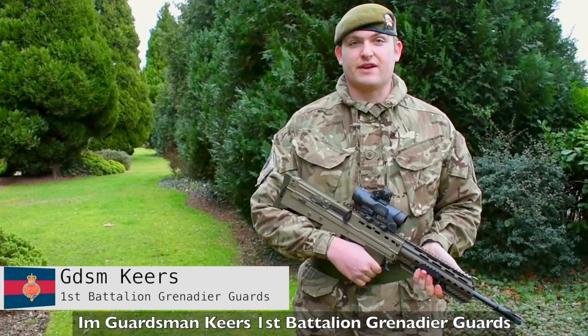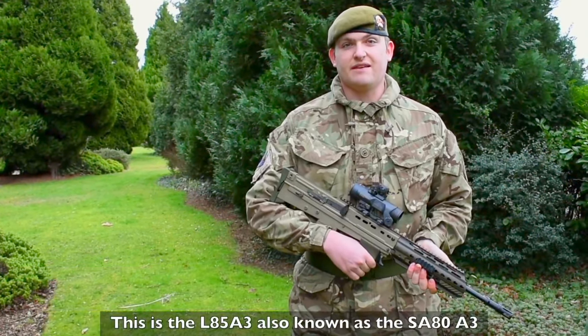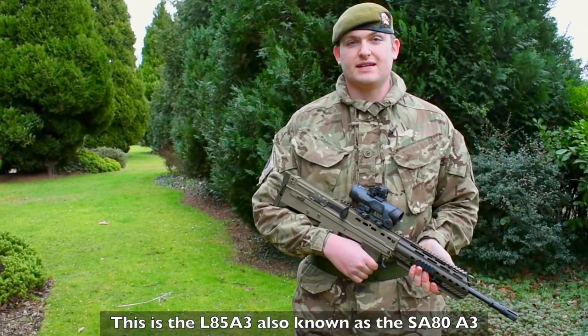I'm Guardsman KIA's First Italian Grenadier Guards. This is the L85A3, also known as the SA80A3.